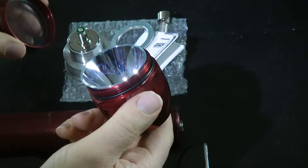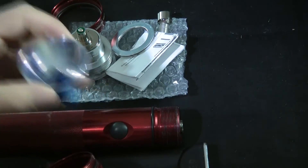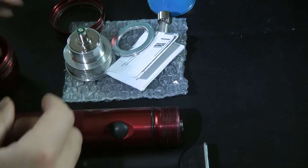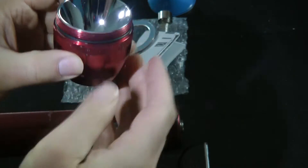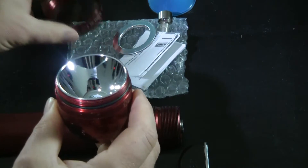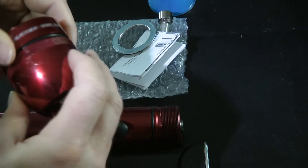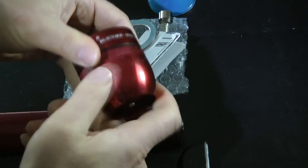If the LED upgrade when fitted into the Maglite head does not fit flush to the top of it, the chances are the metal spacer washer is still on the back of it, so it's worth checking for this. There are other ways of fitting this, but we find the complete removal of the head from the body of the Maglite and then replacing the reflector with the LED upgrade to be the quickest.